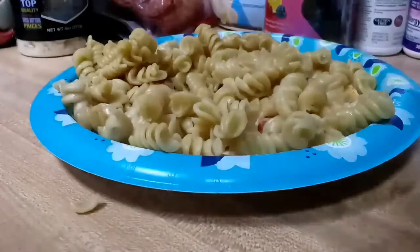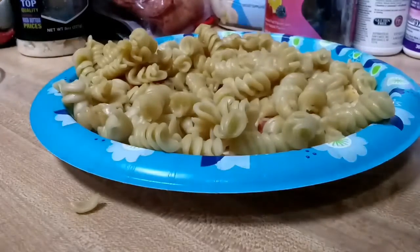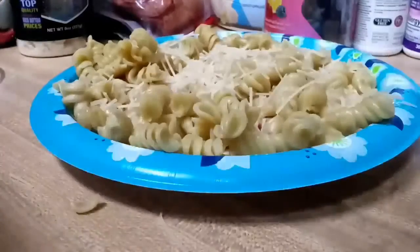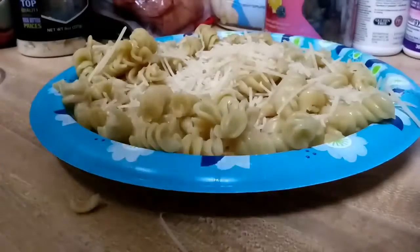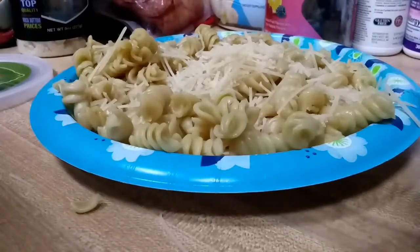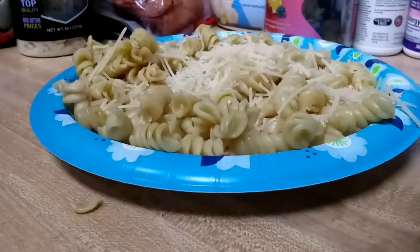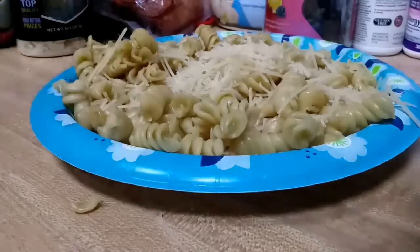So you put your pasta on your — on a thing. Now you're going to want to get yourself some more Parmesan cheese, and just... I'm just going to eat that cheese. That's fine with you — I'm just going to eat Parmesan cheese. Whew.